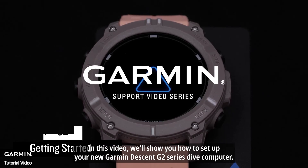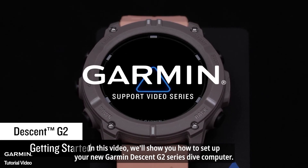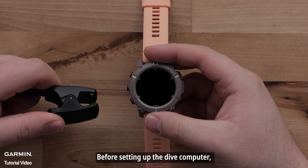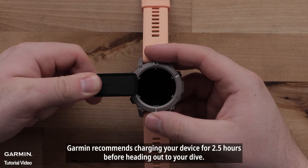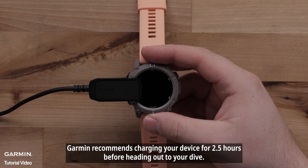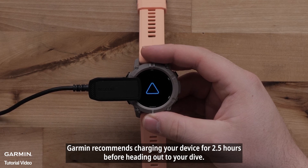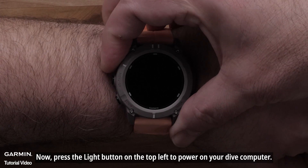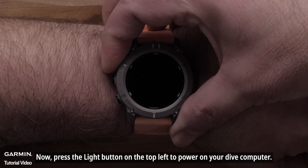In this video, we'll show you how to set up your new Garmin Descent G2 Series Dive Computer. Before setting up the Dive Computer, Garmin recommends charging your device for two and a half hours before heading out to your dive. Press the light button on the top left to power on your Dive Computer.